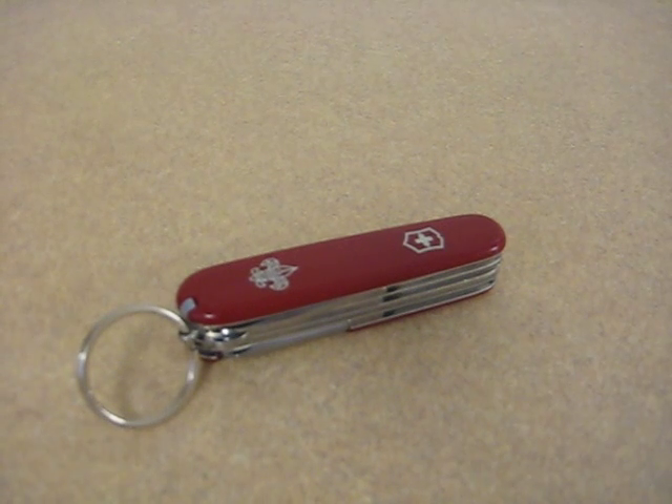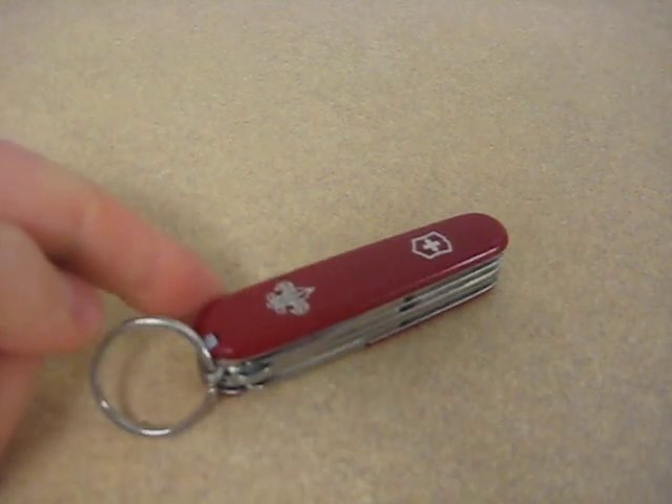Hey YouTube, PointShooter here. Today I'm going to be reviewing the Swiss Army Huntsman Boy Scout Edition.